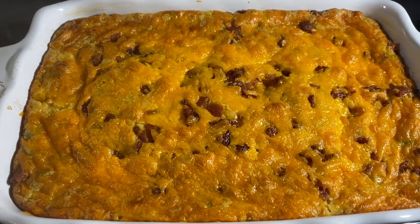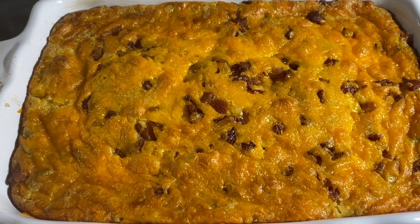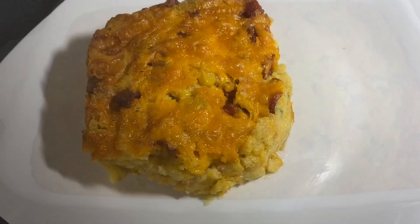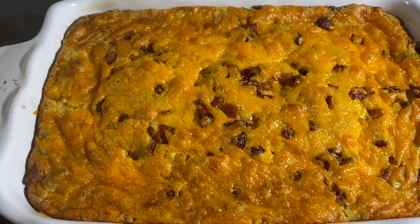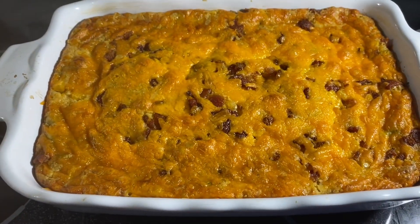Come on in, y'all — corn casserole, corn pudding, whatever you call it, we're making it! Holidays are coming up, put this on your menu. I'll show you just how easy and delicious this is to make. Be sure to thumbs up the video, leave a comment, and subscribe for the deliciousness. Let's get into it.